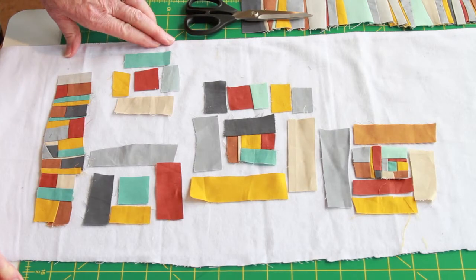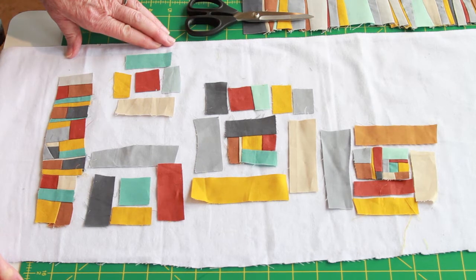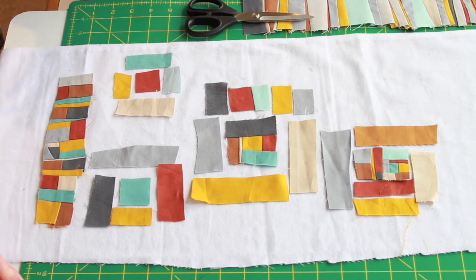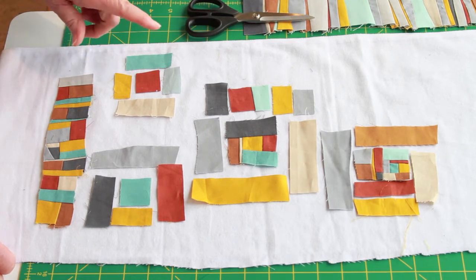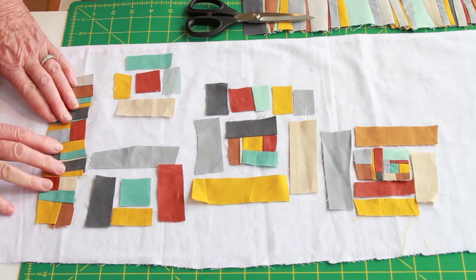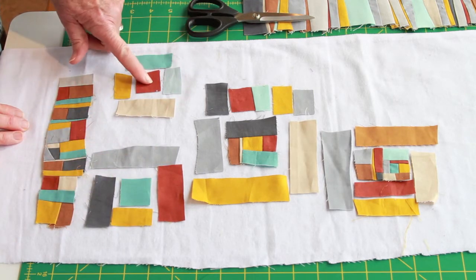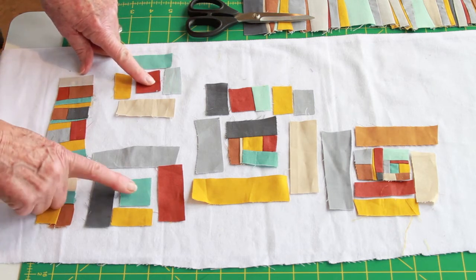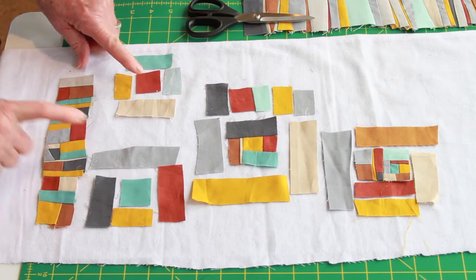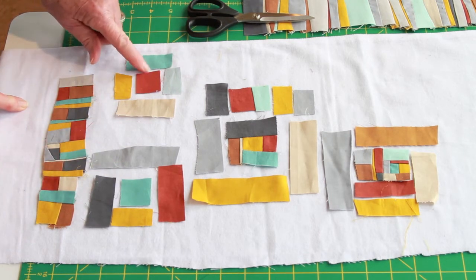Log cabin is probably my favorite traditional block — there's something about it that I find very useful in design. There are two different ways to construct log cabin. You start with a center of some kind, which was always the hearth of the home, and then you add pieces to each side of the center.